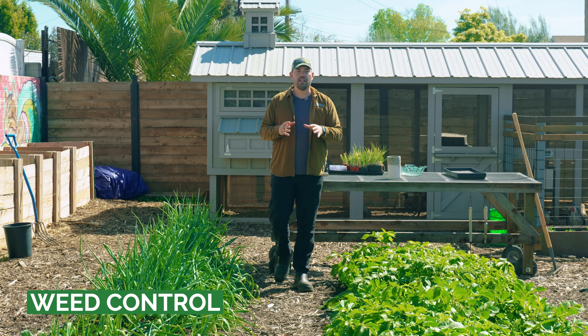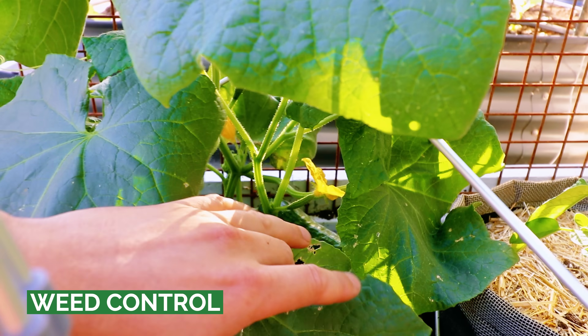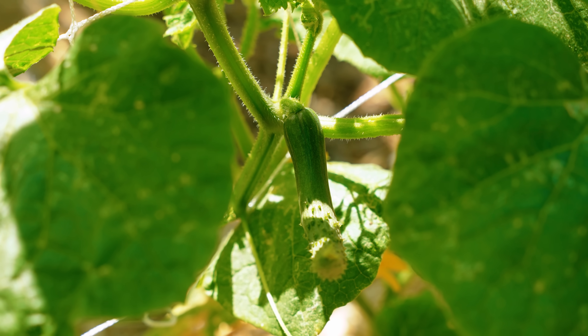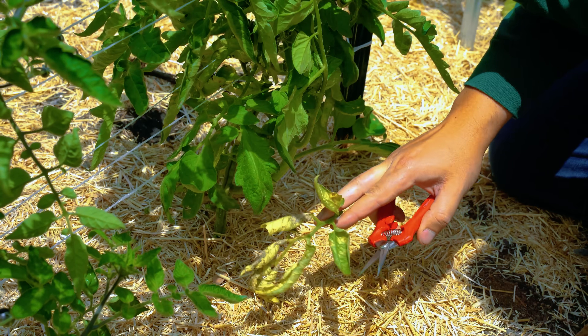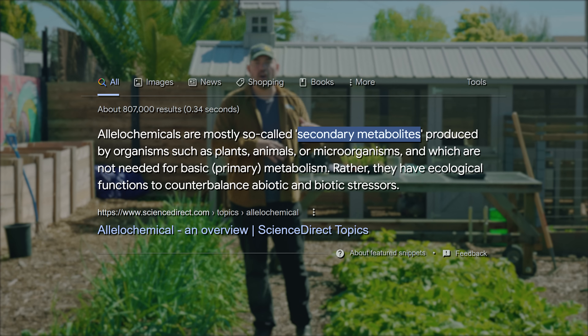Some plants can actually inhibit weeds on their own — they don't need you to come in and spray. Cucumbers are actually a great example of that, to the point where a good combination is taking cucumbers and putting them in between your tomatoes in your summer tomato garden. They actually produce allelochemicals which inhibit weeds and other seedlings.